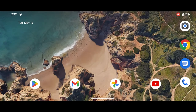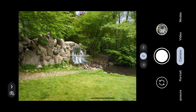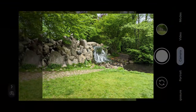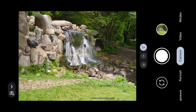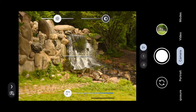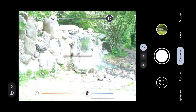Today we're taking a look at the Pixel 7a camera and this is the Google camera app where it all starts. You can hit the shutter button to take a photo, and on the side you have the zoom control — 0.5x or 2x digital zoom. When you tap it, you can adjust the temperature and the shadows and brightness.